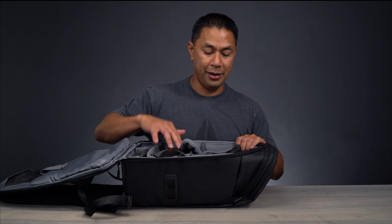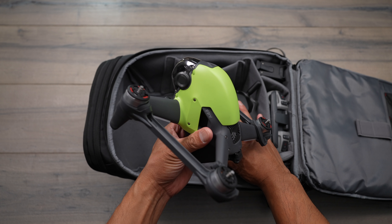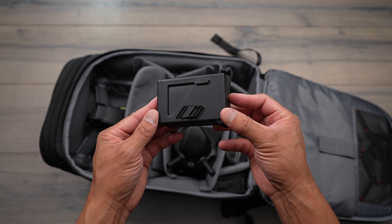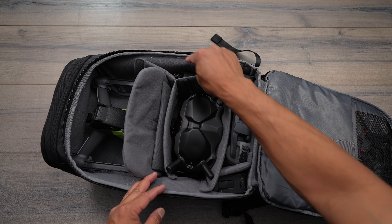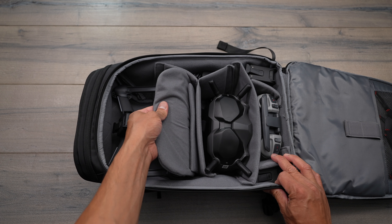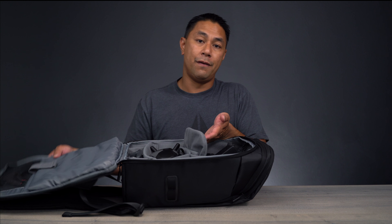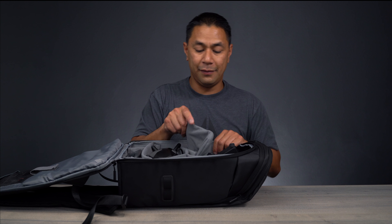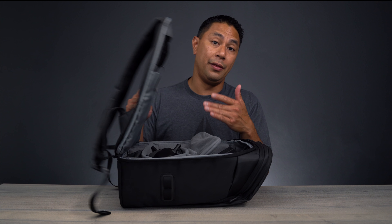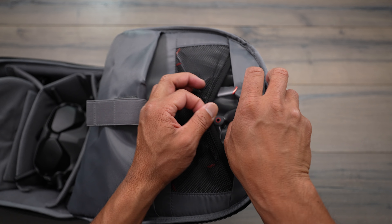When you open it up, you have access to the drone from either the backside or the top. It has room for your goggles, remote control, two batteries, and areas to hold your battery cables. There's a slightly longer flap so that when your drone is inside, it wraps over — so if you access it from the top, things won't fall through. There's a little extra slack to cover and protect the drone when it's closed up. At the very top, there's an area for your propellers and an elastic pocket.